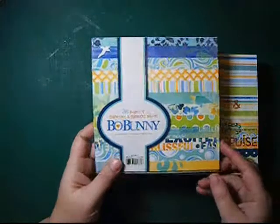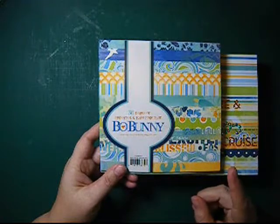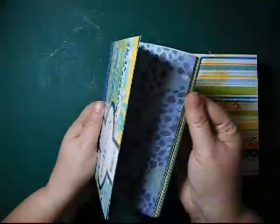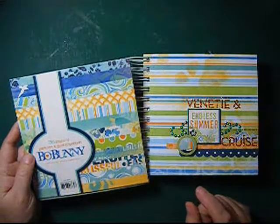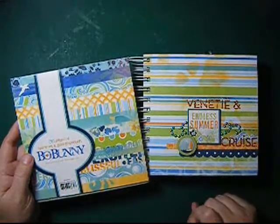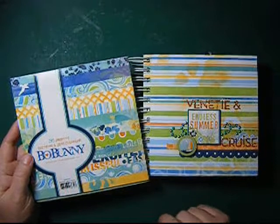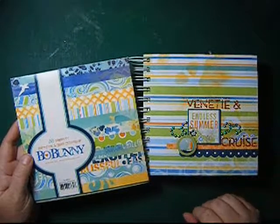I used the Bo Bunny collection Barefoot and Bliss. I bought this 6-inch paper pad and it's almost gone as you can see — there's not that much left. Beside that I used 2 sheets of 12-inch design paper and some cardstock. I also had the 12-inch sticker sheet that goes with the collection, which I used for the border and some stickers.